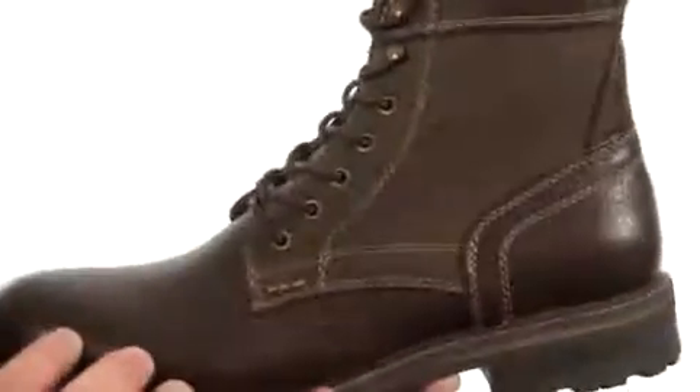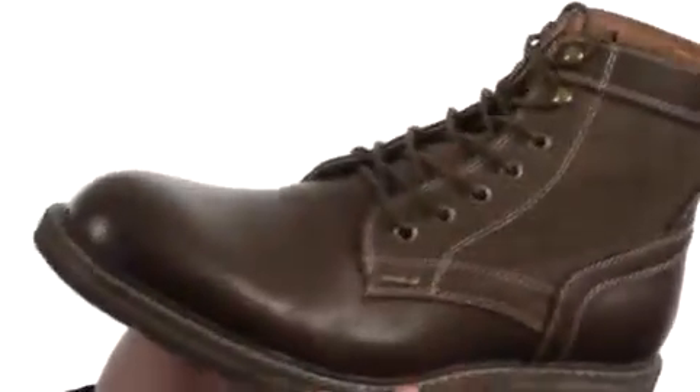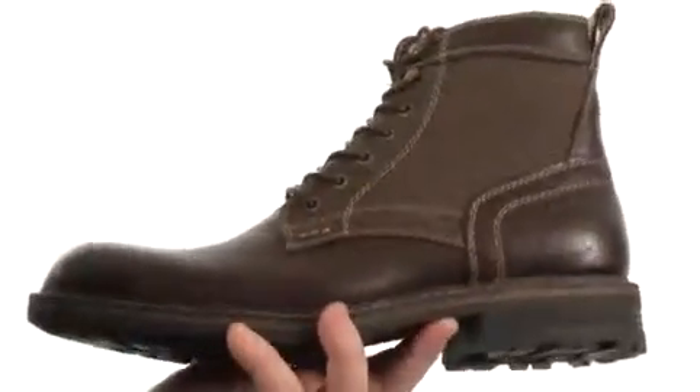This handsome boot is quite sturdy in construction. The upper is crafted from lovely leather and textile materials with plenty of contrast detailed stitching throughout and this handsome plain-toed silhouette.